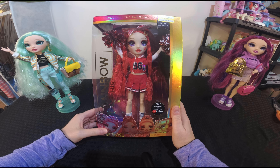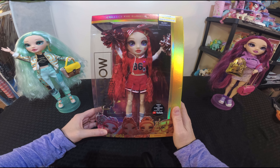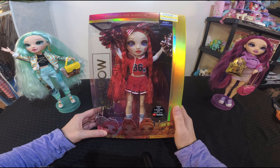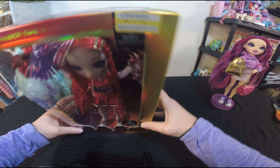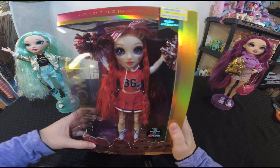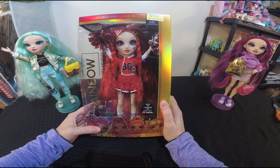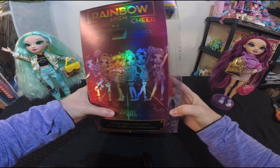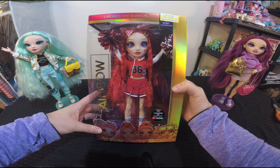Usually she retails for anywhere between $24 and $45, and when I just looked up her number now it looks like she's going on the Walmart app for about $47 and change. But I was able to find her for $11.49 at Target — it says she was previously $22.99. To find her in stores now she's really gone up in price. I don't know if it's because she's going out soon, but I was really excited to find her for $11.49.